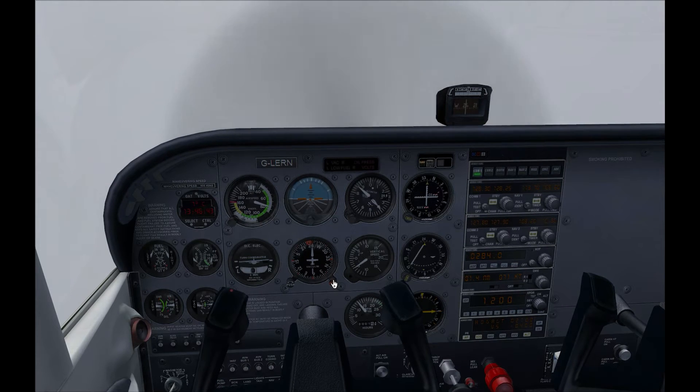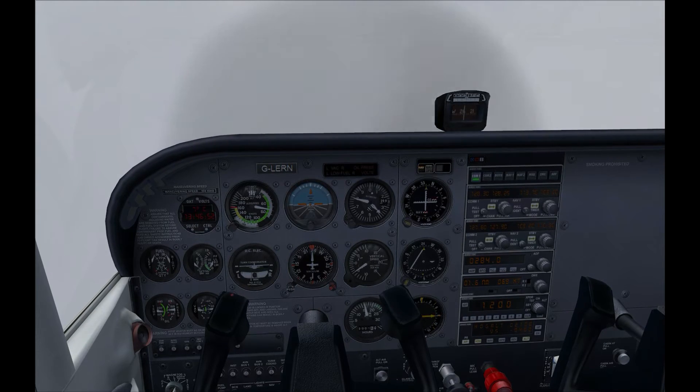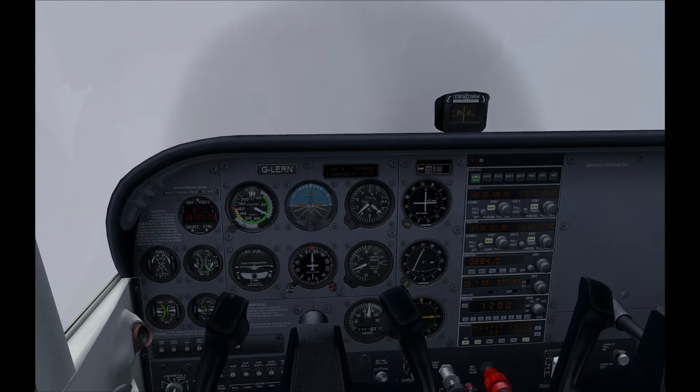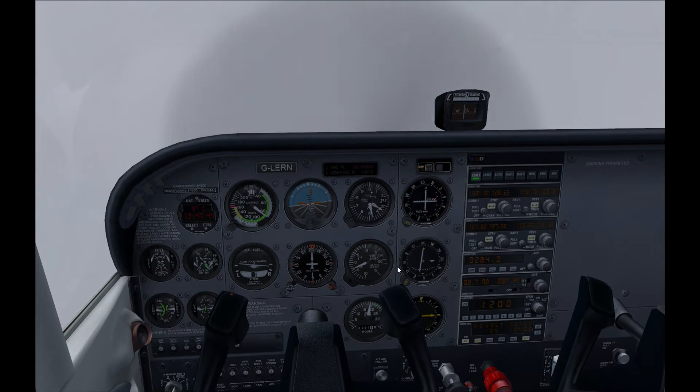I'll turn left slightly just to bring us back onto that radial. I should put in a bit more throttle because we are slowing down. I really want to try and get back onto that radial sooner rather than later. There we go — you can see the needle is coming back now. Usually at this point of the approach you'd be setting the plane up to land, but I'm not going to worry about running a checklist or lights. We're now 2.5 nautical miles away from the VOR station, so we'll turn back out and try to track that outbound radial accurately.